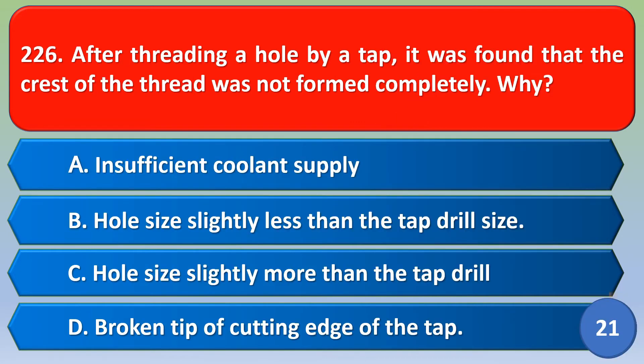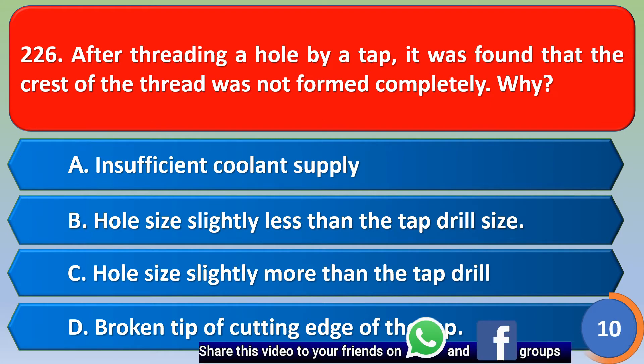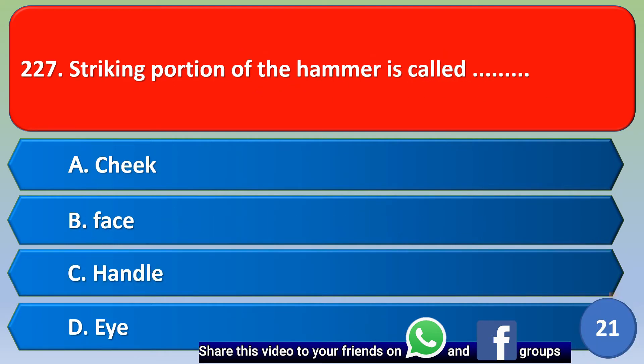Next question: After threading a hole by a tap it was found that the crest of the thread was not formed completely. Why? The correct answer is option C — hole size slightly more than the tap drill.